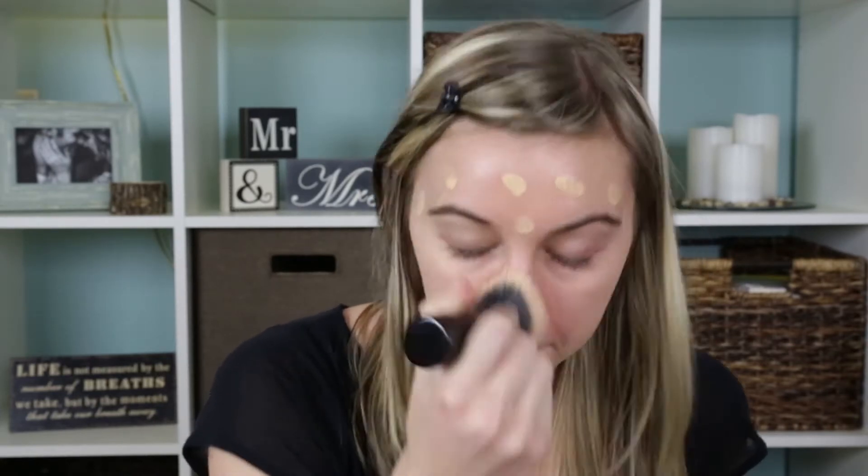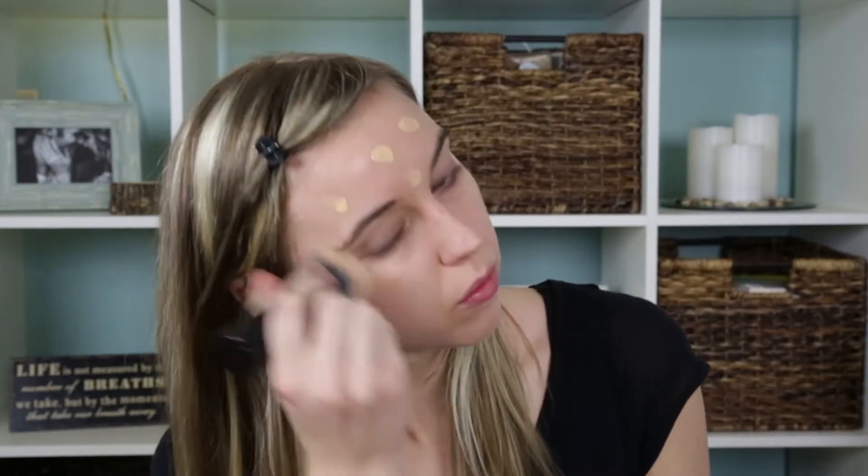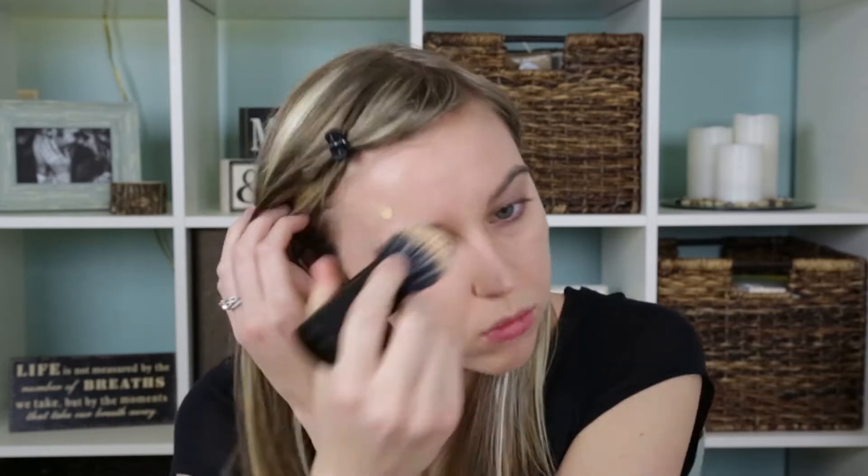I'm first going to start with the Tint Skin in the color Linen, and I'm just going to dab dots all over my face. I prefer doing it this way as opposed to just putting it on the back of your hand because I feel like it's just easier to blend this way. Then I'm taking the Contractable Complexion Brush, which I really love, and just thoroughly blending that all over my face. Make sure to get your neck as well so that you don't have that awkward line on your jaw.